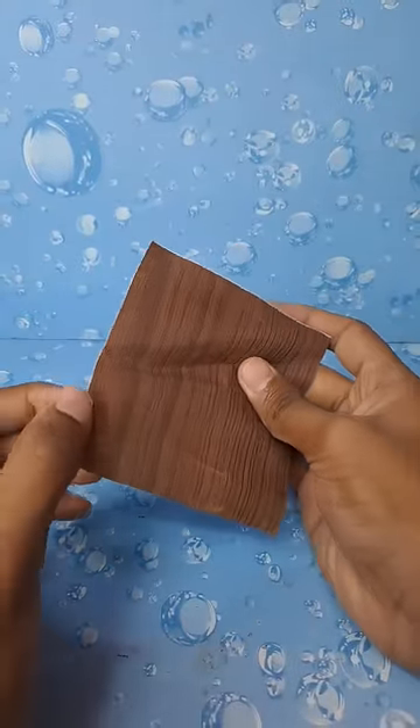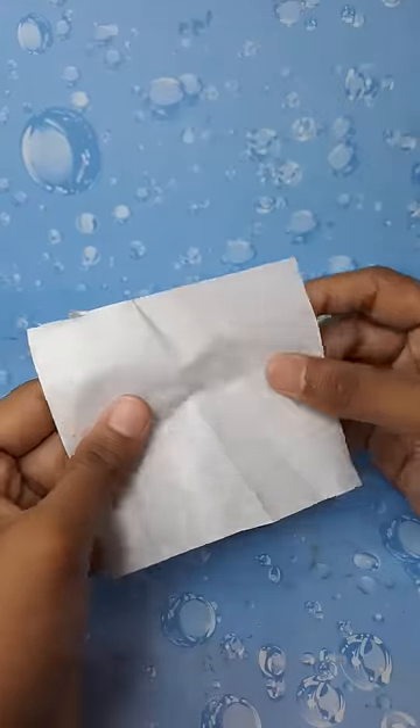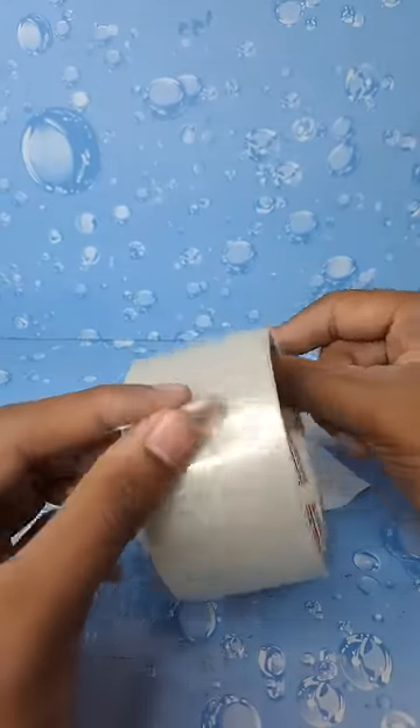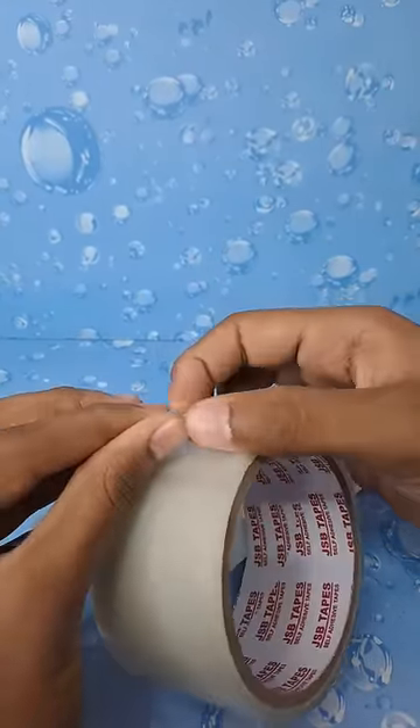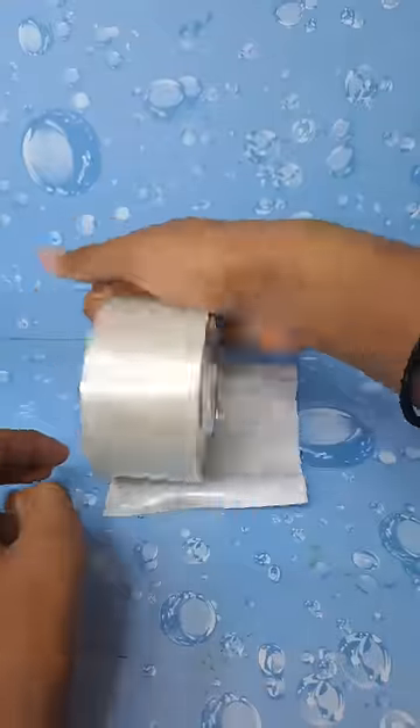I am going to tell you about transparent stickers. If you want to make a butter paper sticker, I am using wallpaper. Suppose you use the wallpaper — we also use the wallpaper.